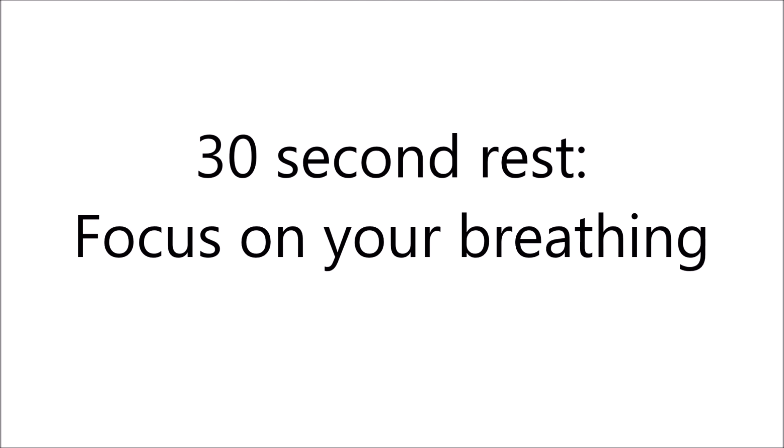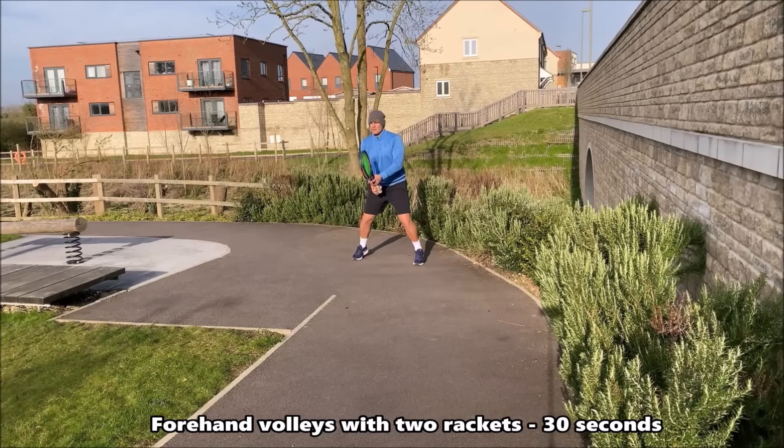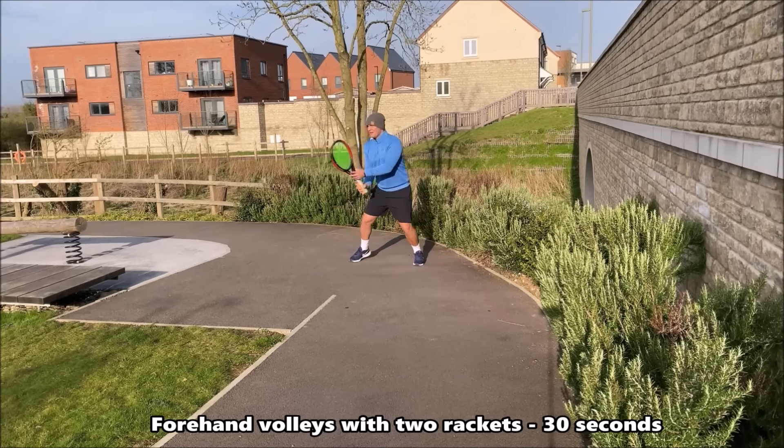That's the end of round number three. Focus on your breathing — you have 30 seconds to recover before the next round. If you feel like that's enough, you can always stop here and try to go for round four next time. But if you want to carry on, focus on your breathing and get ready for that next round.